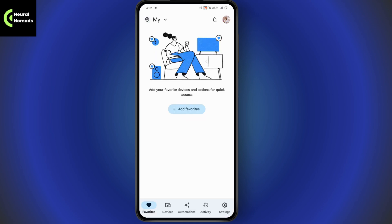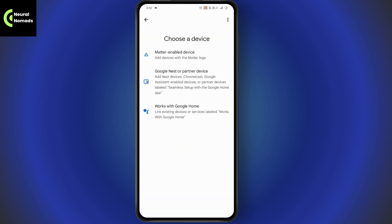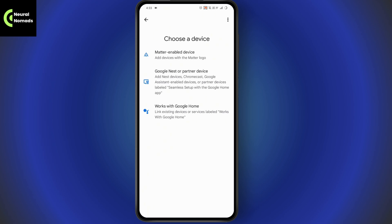Once you've logged in, go to the Devices option at the bottom — it's the second option. Tap on Devices and then tap on Add Device. You will have three options; simply go with any option you're comfortable with and start connecting to your device, following the steps provided.